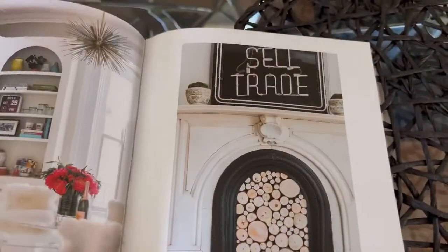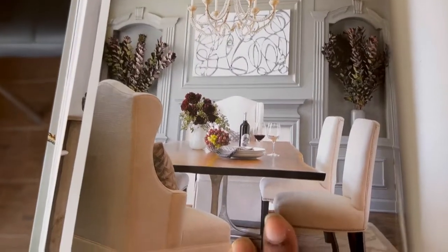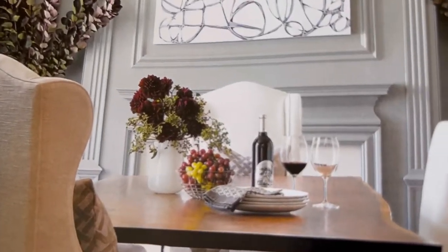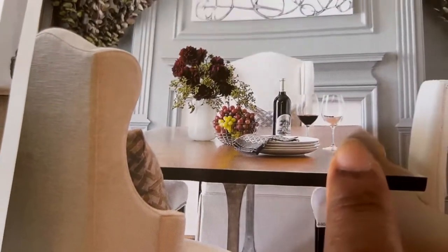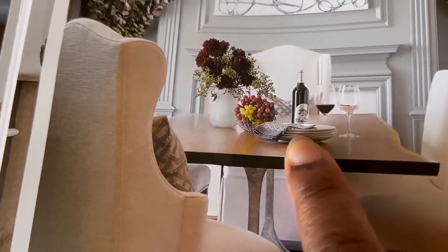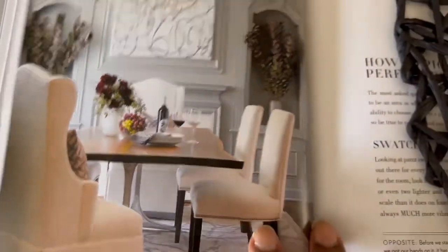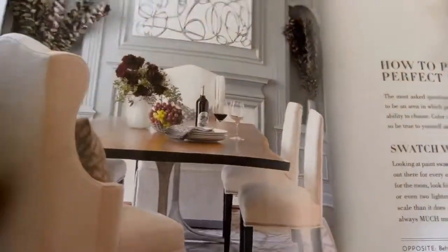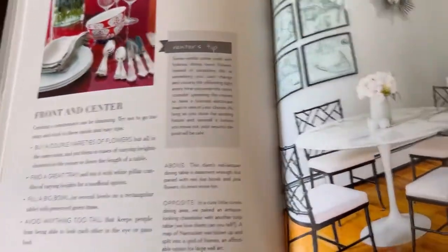I was also looking at another look from the book — it's a really simple dining room table styling with just a vase and some florals, a smaller vase with some florals, a bottle of wine, some glasses, some dinner plates, and what looks like a napkin. I want to create this look and share it with you guys, so that is what I'll be doing in today's video.